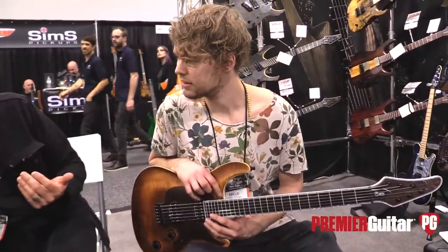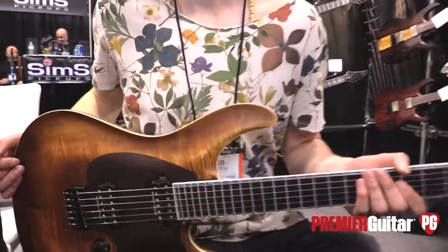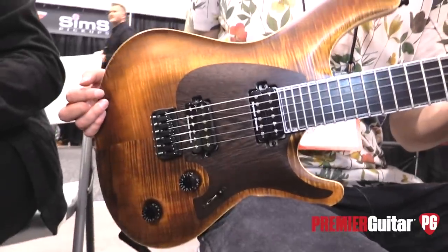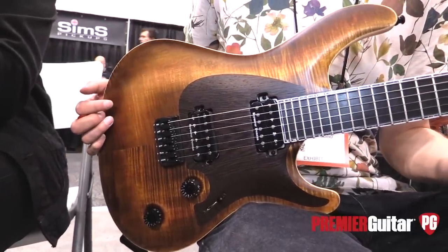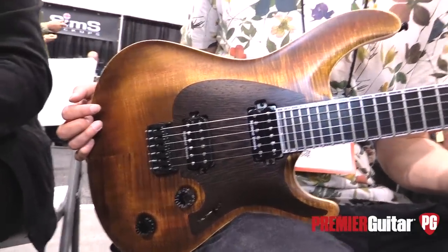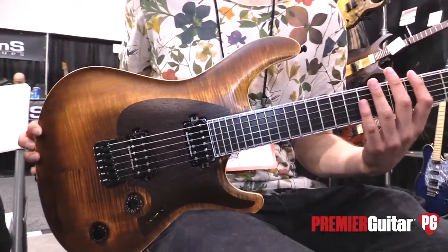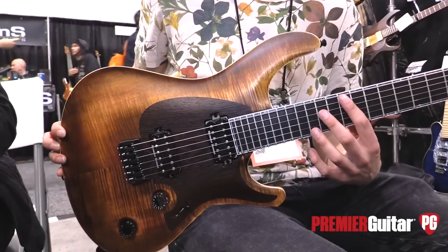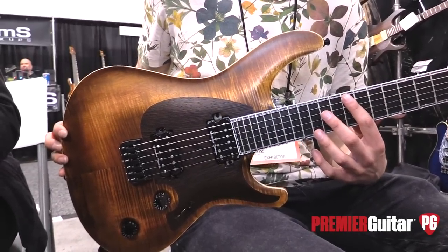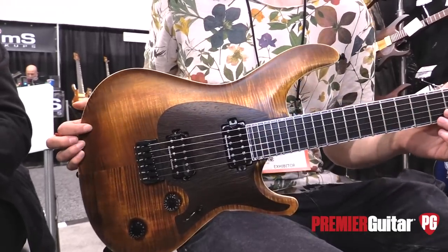We got Jacob on the guitar here. This is a cool new guitar called the Korgard — the Regius Korgard is the full name. It's new for 2018. It's an MBC, which is Master Builder Collection — a special division in the company where we create our ideas and forms with super customized instruments.